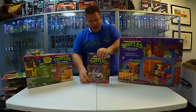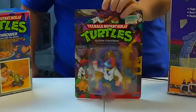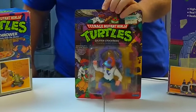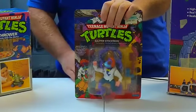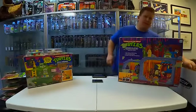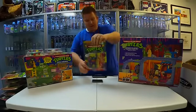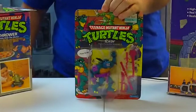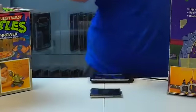Here's the bad guy — Baxter Stockman. Baxter was an evil inventor who created a bunch of robotic creations for the Foot Clan. He was also in the newest movie that came out this year. Check it out — Slash, the Evil Turtle from Dimension X. You guys remember Slash? I'm running out of room here on this table.